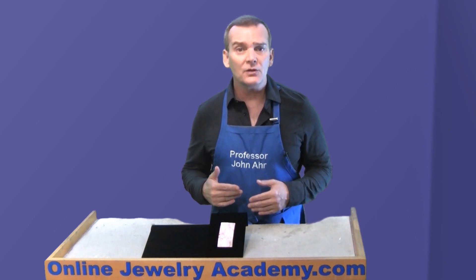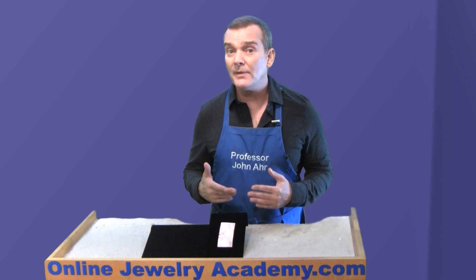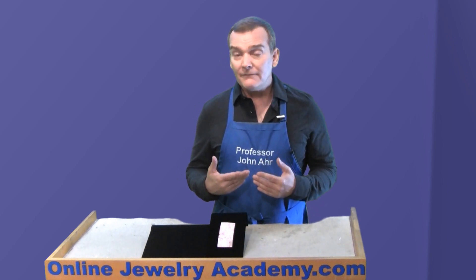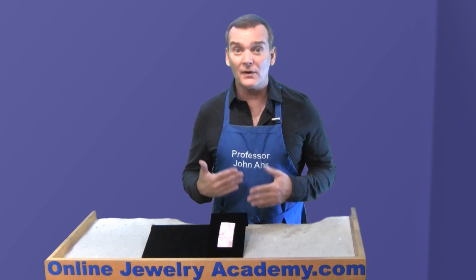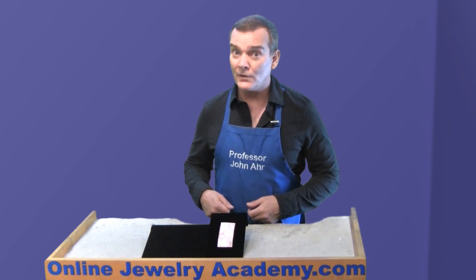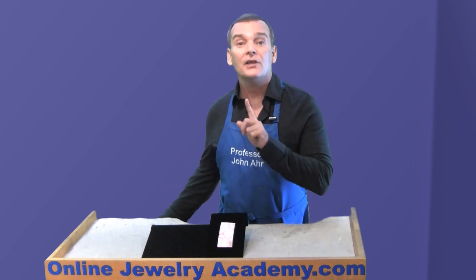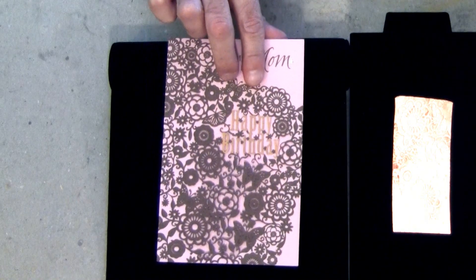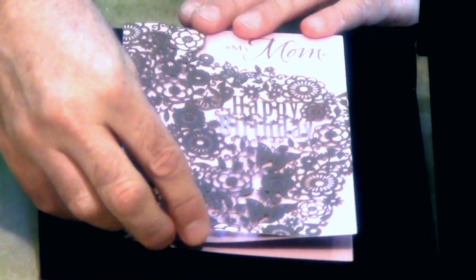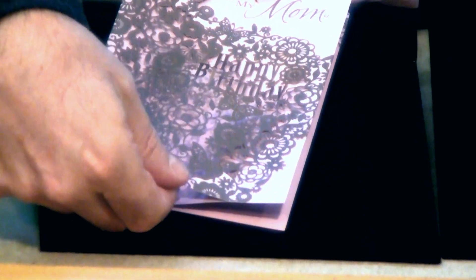Laser cut paper is something that you'll be able to find in most hobby and craft stores and in scrapbooking stores. But if you live in a smaller area where there isn't a store that carries that type of merchandise and you don't have time to order it online, you can probably visit your local store that has a greeting card section and find a greeting card like this one that has a laser cut paper element on top of it.